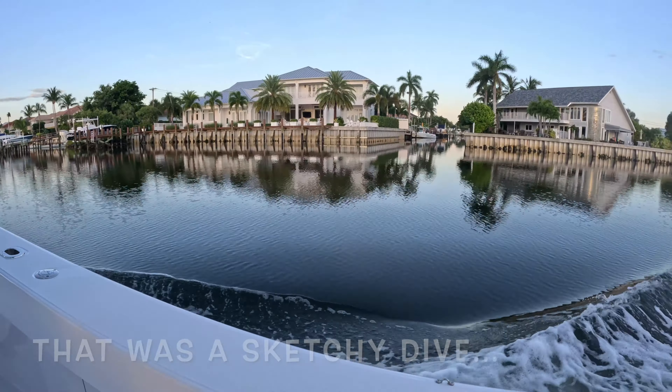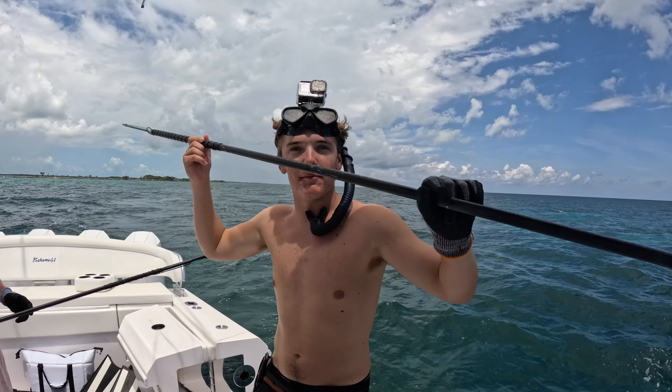That was a sketchy dive, guys — we made it. It's time to go kill some fish, let's go.